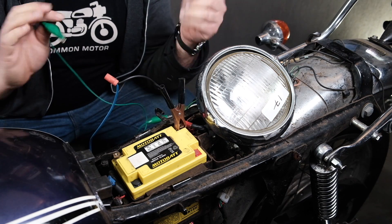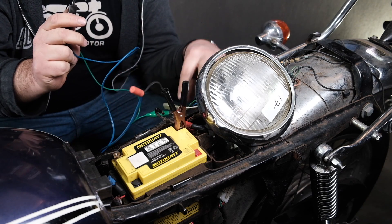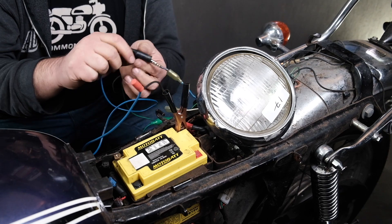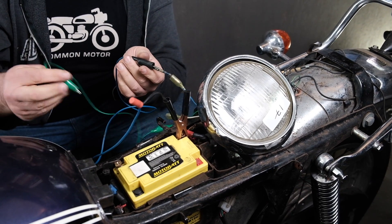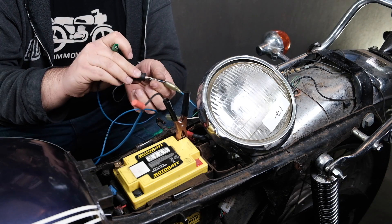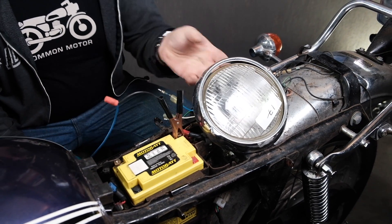Low beam is good. I'm going to carefully switch my connection to the positive side, being careful not to touch it to ground anywhere, and check our high beam side. High beam is good. So our headlight is confirmed good on this style.